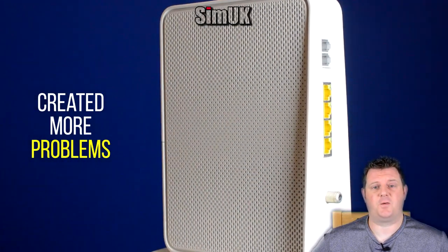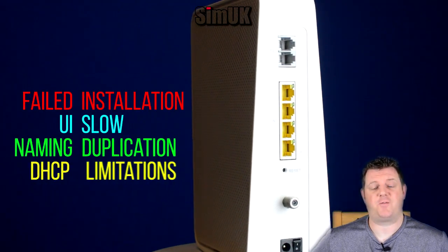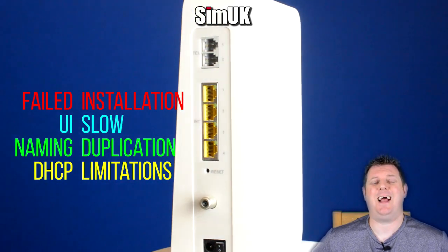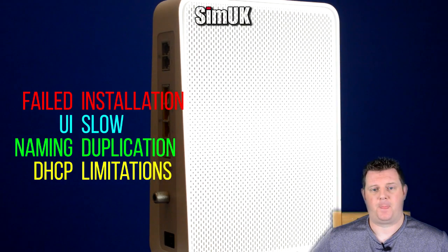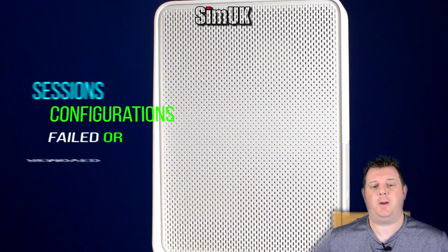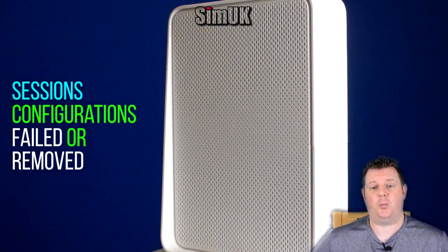At release the Hub 3 suffered with the following serious problems. The easy installation frequently failed, leaving many without broadband for hours or even days. The UI was ugly and extremely slow and there were naming duplications throughout. You could not change the DHCP configuration and there were many other bugs and issues, including sessions dropping out and configurations not taking effect or being removed without your permission.